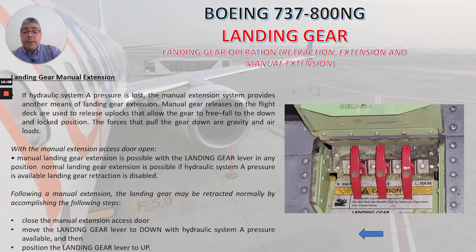Following manual extension, the landing gear may be retracted normally by accomplishing the following steps: close the manual extension access door, move the landing gear lever to down with hydraulic system A pressure available, and then position the landing gear lever to up.